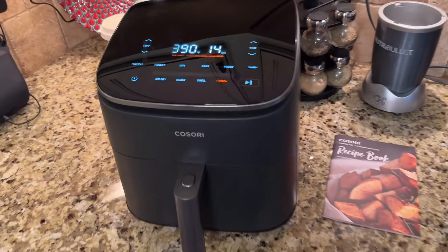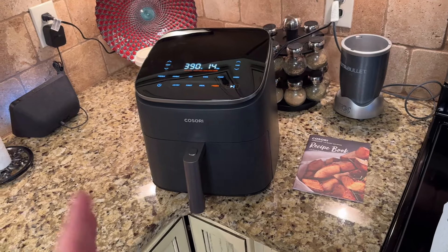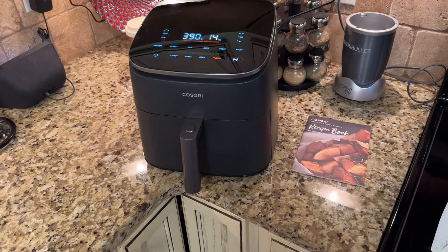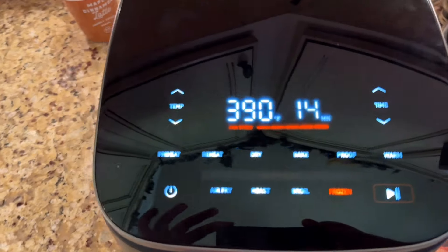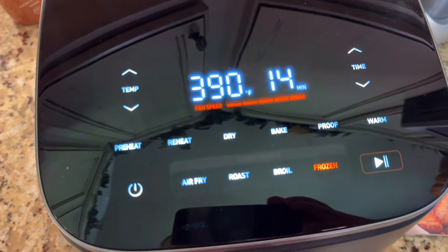Hey everyone, this is my new air fryer from Kasori. This is the six quart air fryer. I'm really excited about that because normally I've had smaller ones and now I finally have a six quart. The display here on top looks really, really nice as you can see — it has so many different settings that you can use.